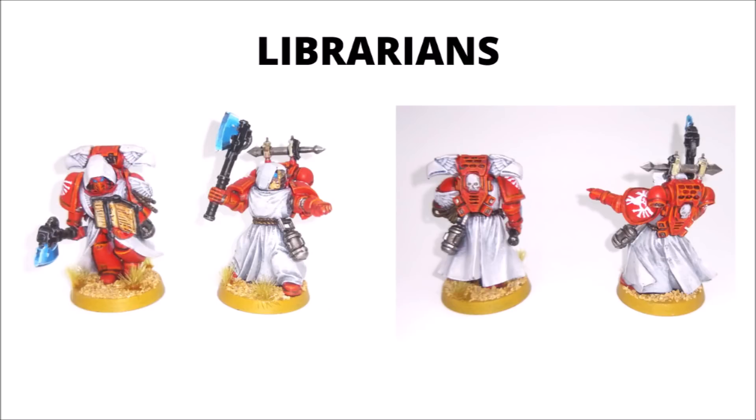Taking a quick look at the librarians: I've got two armed with power axes. The guy on the left has a book which I believe is from the Dark Angels kit, and they both have robes and hoods from that same kit. The eagle backpack I believe is from the Space Marine Commander kit, and the sword and candles on the one to the right are also from the Dark Angels kit. They both seem to have Melta Bombs as well — I believe that was from when they could be run that way in 7th edition.